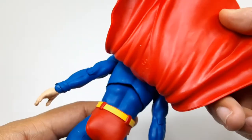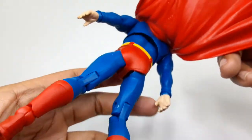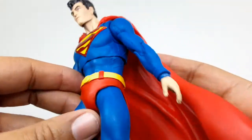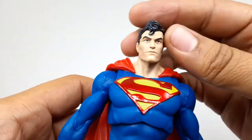Now let's take a look at his back right there — that's how he looks from the back. I really do like this Superman, it's pretty nice, there are a lot of good details in it. I like it.